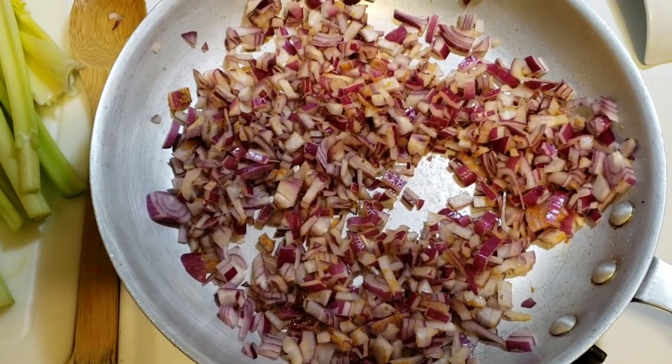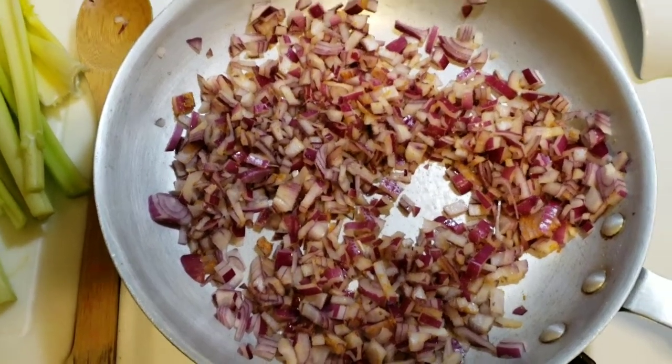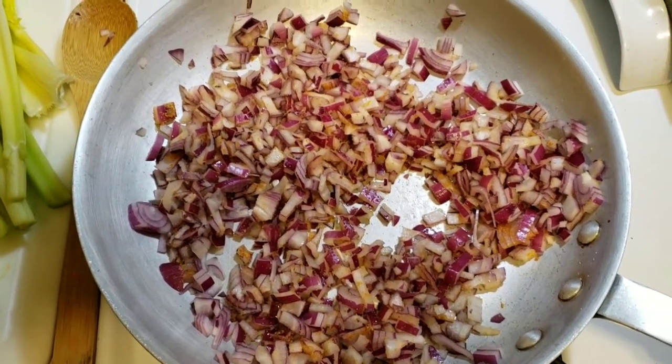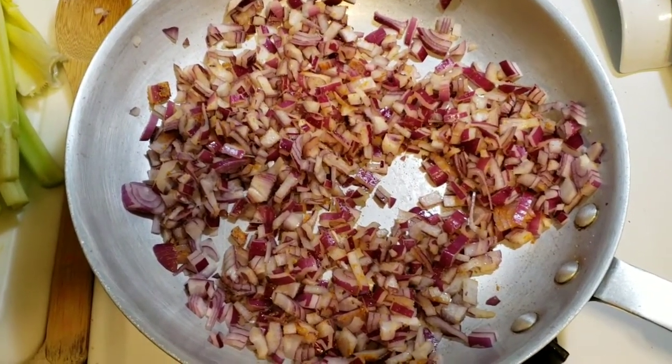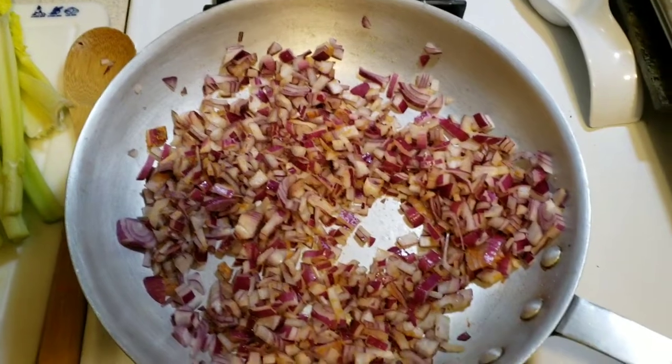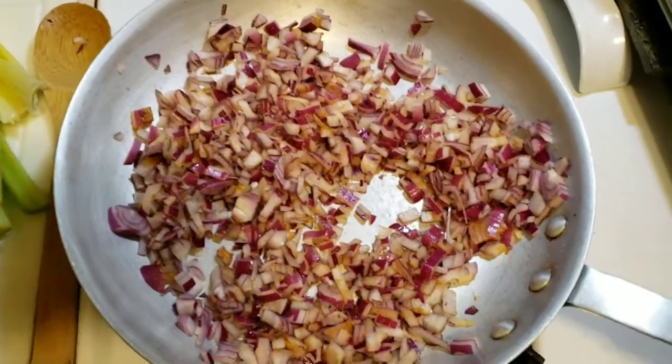We're making red chili, or traditional beef chili as it's usually known. We're starting off with our diced onions, cooking them in trio and a little bit of olive oil, starting on high. While this is cooking you can put a cover over it to speed up the sautéing process.